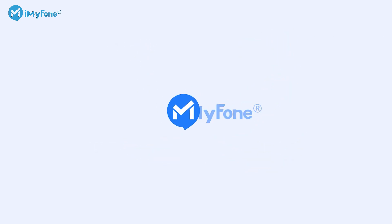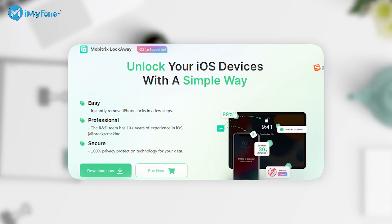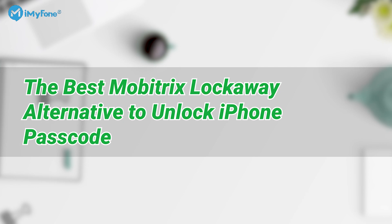Hello, guys! Welcome back to the iMyPhone channel. Are you looking for a Mobitrix Lockaway alternative? Today we're going to introduce the best Mobitrix Lockaway alternative to unlocking an iPhone passcode.